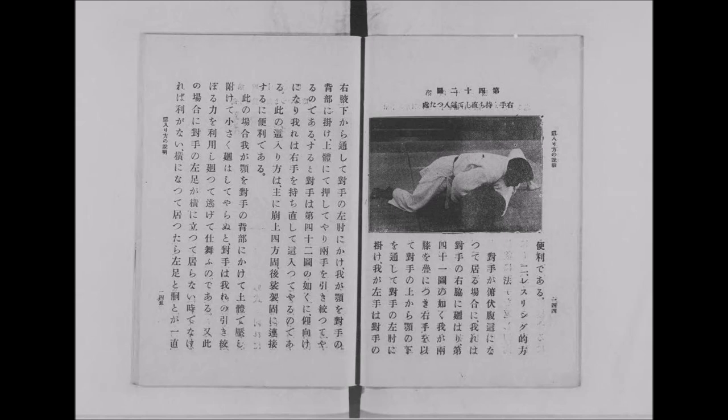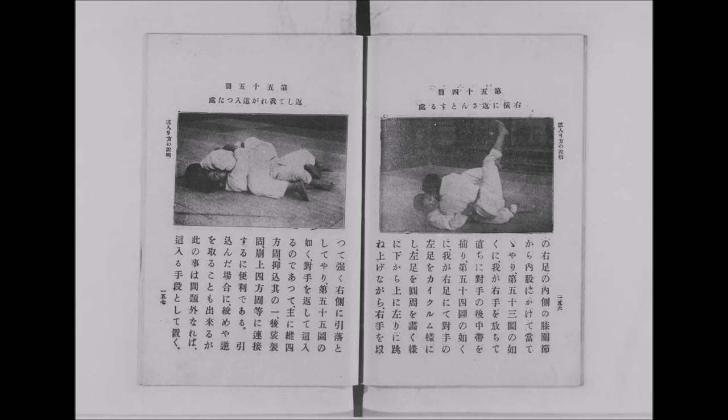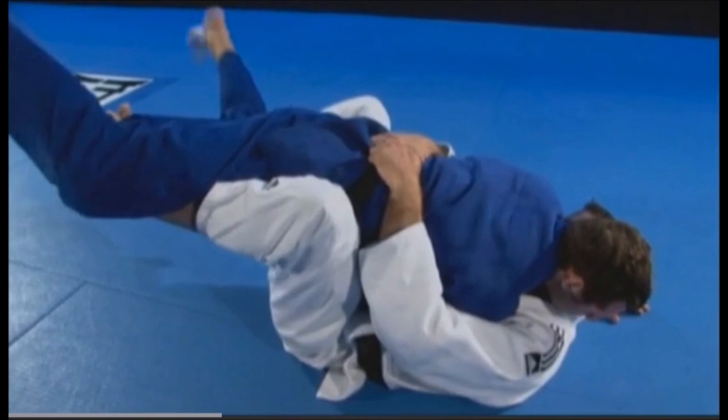Children learn it from the very beginning because pinning is all that counts in their ne-waza up until they're teenagers. The next one is your half butterfly sweep. You grip over the belt, hook the leg on one side, and with the other you go underneath — what we call a butterfly hook — then lift it. With the other leg blocked you can sweep them and get on top. You can do it with both feet underneath or just one foot in and the other blocking — half butterfly or full butterfly. In judo this is also very popular.